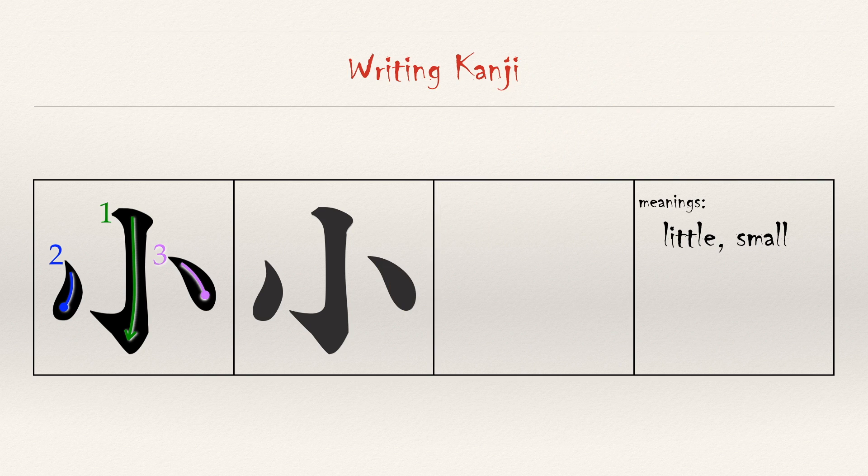The on reading, as we learned in unit three, is 'shou,' as in 'shougako.' In this unit, we'll focus on the kun reading of 'chi.' However, when preceding other characters, it can also be 'ko,' 'o,' or 'sa.'